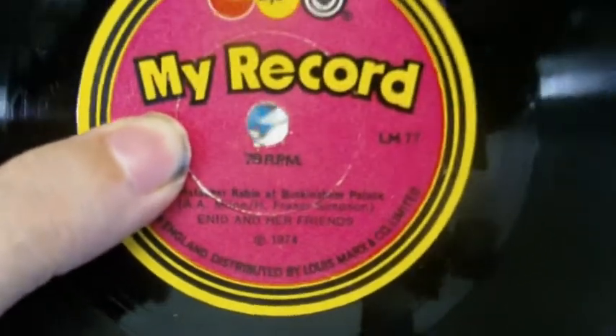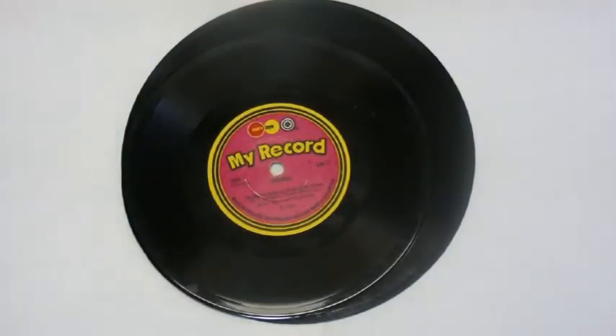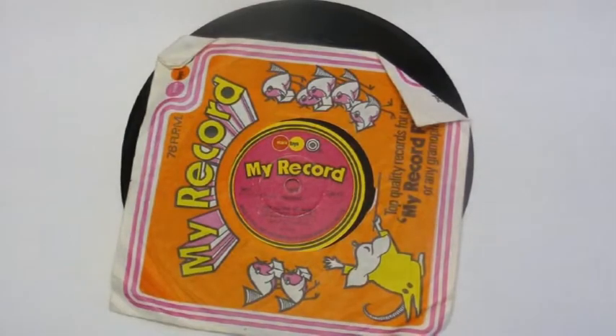Look at the date — 1974. Now, I thought the production of 78s stopped around 1960, but there's living proof. I've got another one of those as well. 78s from the 1970s.